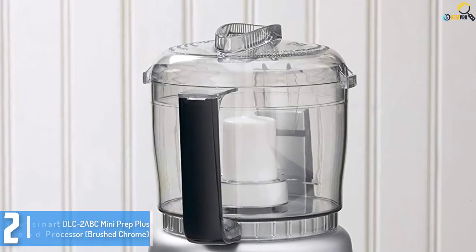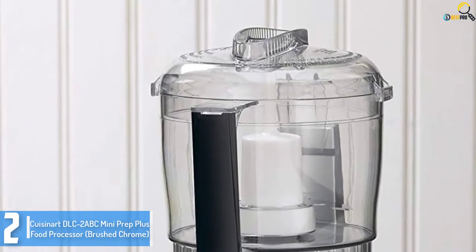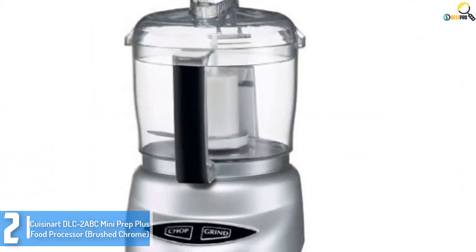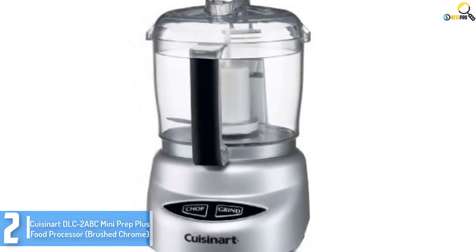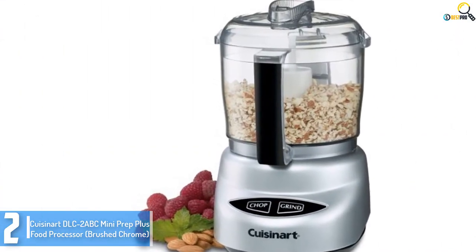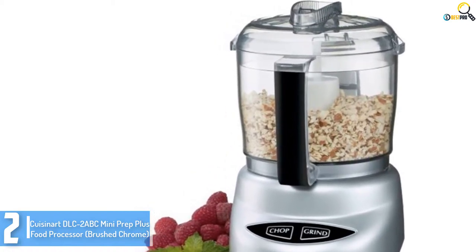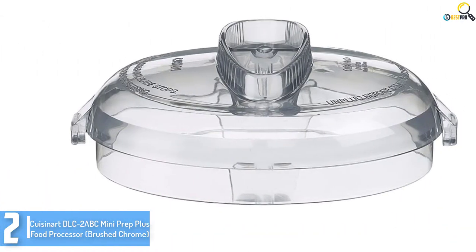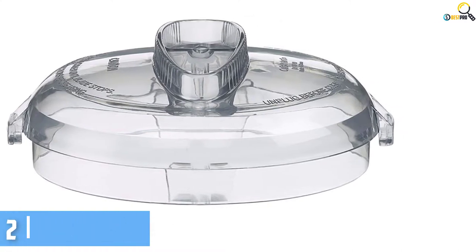Moving on at number 2, we have the Cuisinart DLC 2 ABC Mini Prep Plus Food Processor Brushed Chrome. This is a reliable food processor designed to provide top-notch performance. It can chop and grind with its high-quality patented reversible stainless steel blade. It is an effective food processor with about 250 Watt output. Due to its small size it carries 3 cups, making it well-suited for small households. The food processor is dishwasher safe, making it easy to clean after use.